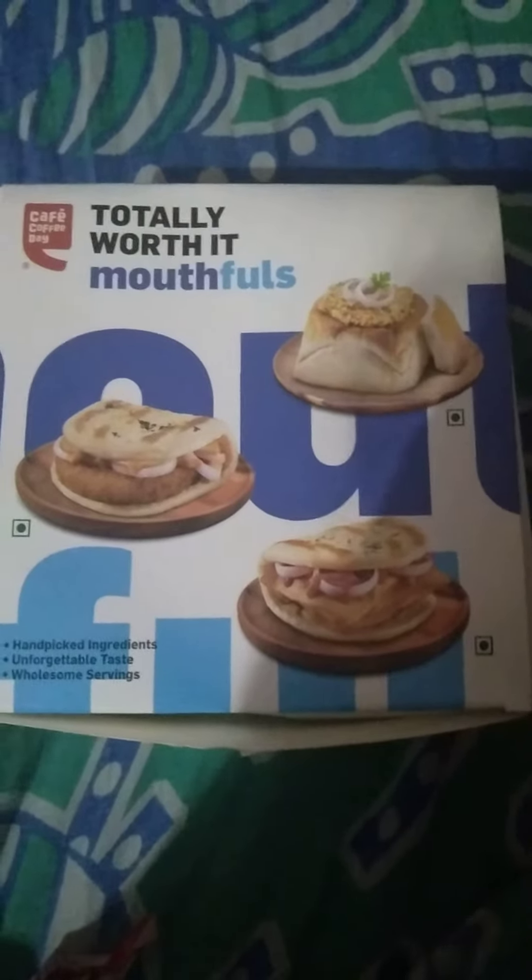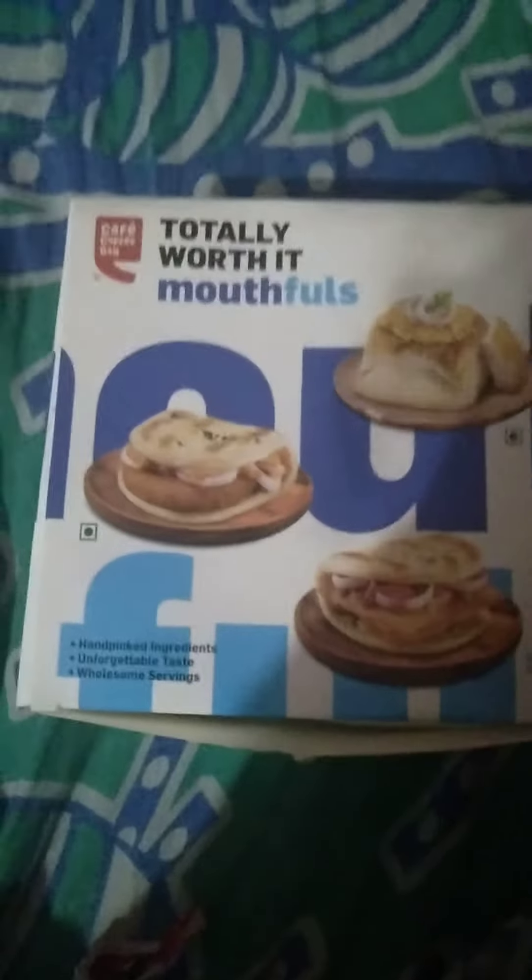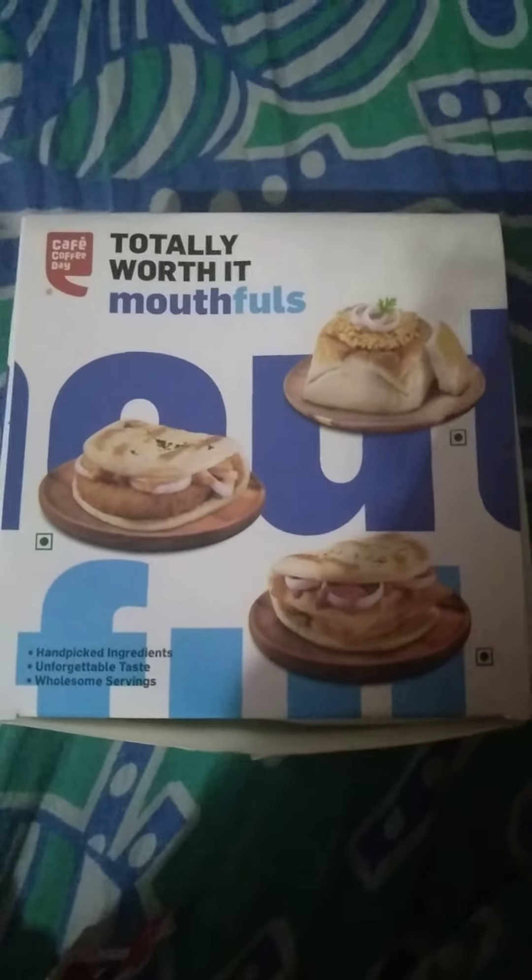Hi friends, today I've ordered from Cafe Coffee Day — the Chole Kulche. This is what I've ordered. You can also get it at McDonald's. So I've ordered from Cafe Coffee Day and this is what I got.